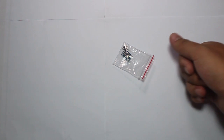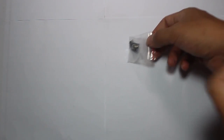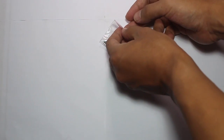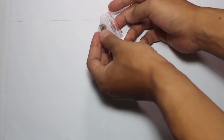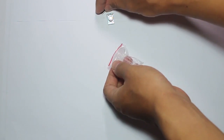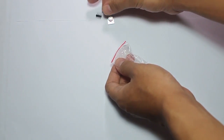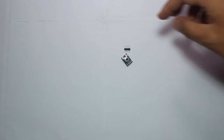This is a contactless temperature sensor, the MLX90614. Contactless means that you don't have to touch the object to measure its temperature. Let's open the sensor — it's pretty small and easy to use.